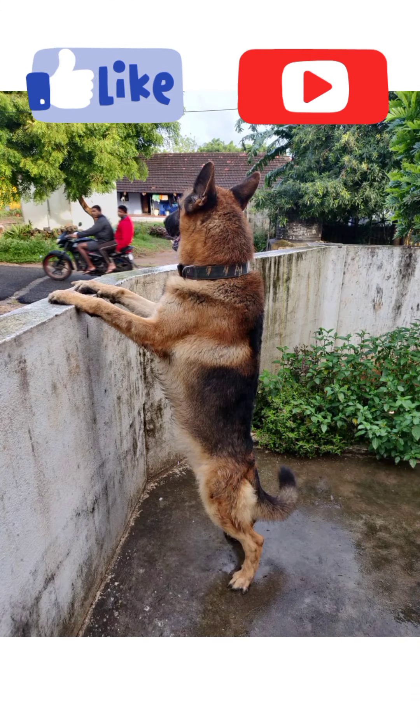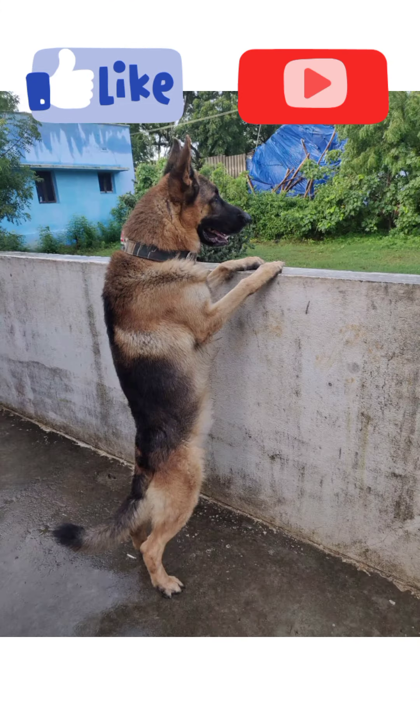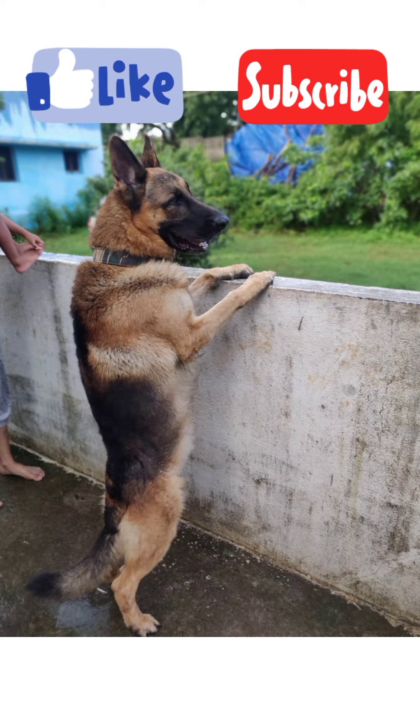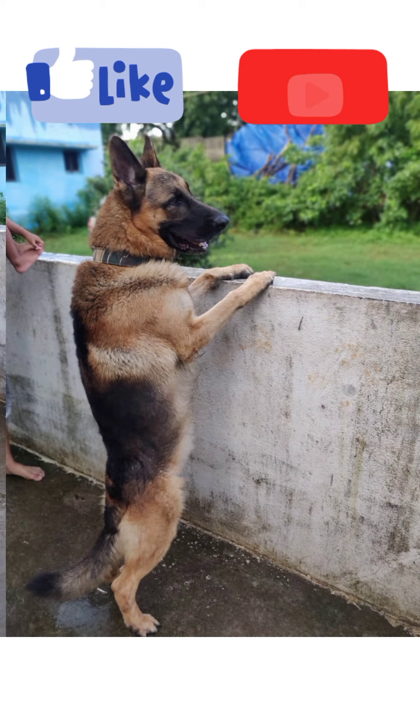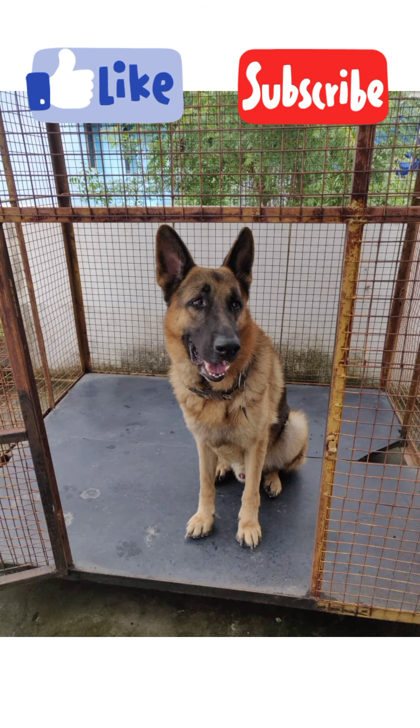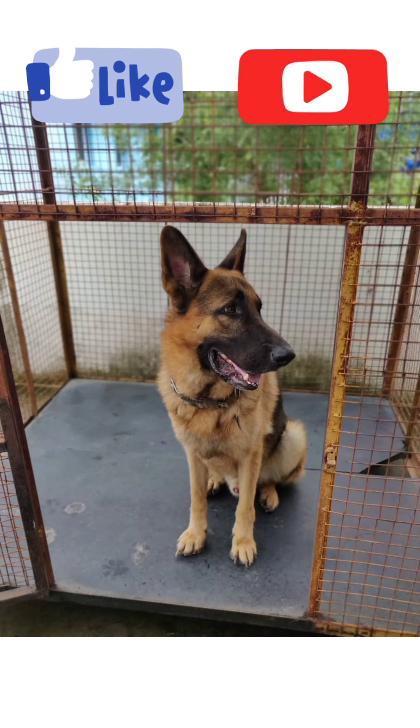In this video, we will create a post about a free adoption dog. We will click on the direct link to the dog and call the contact number.